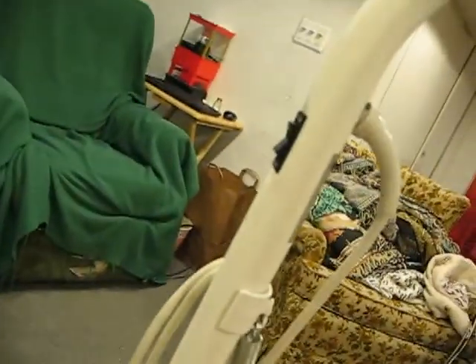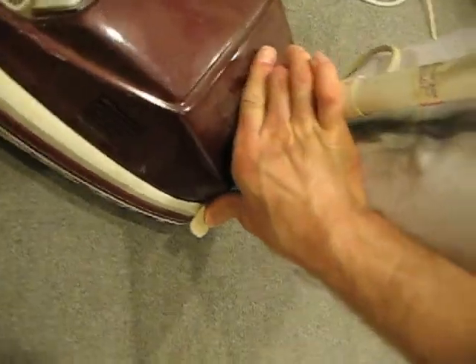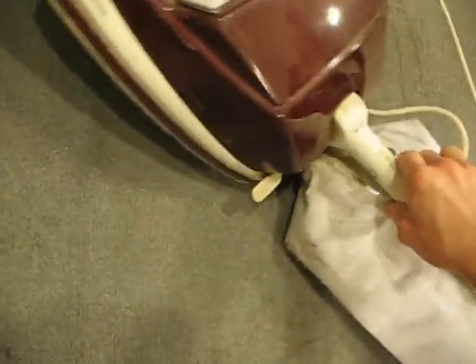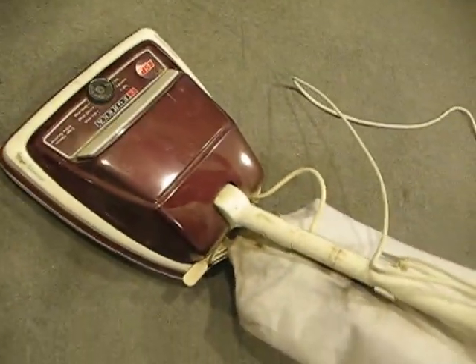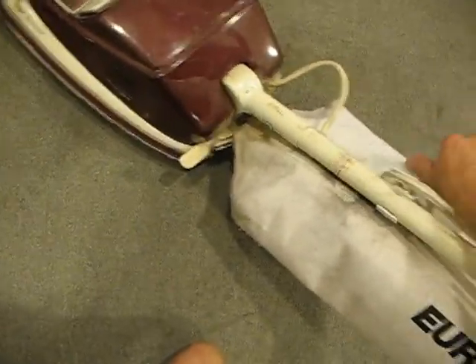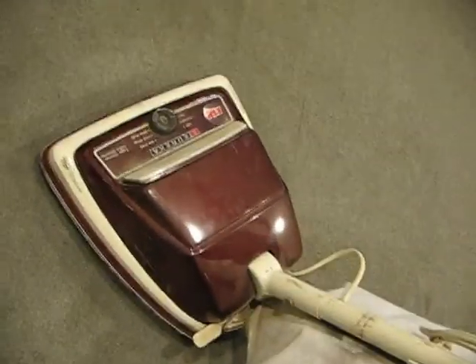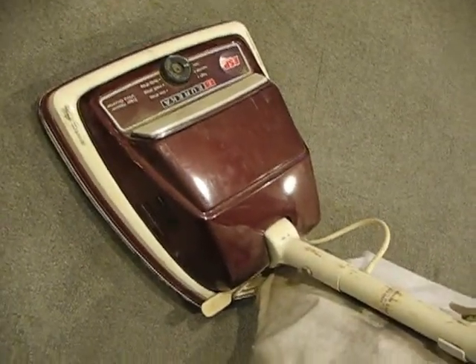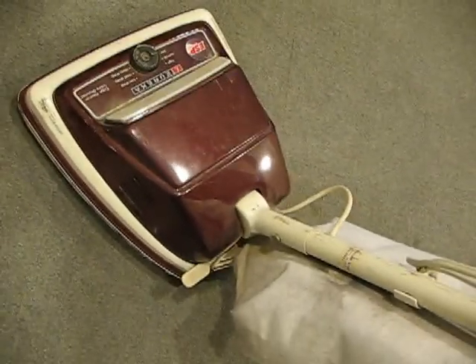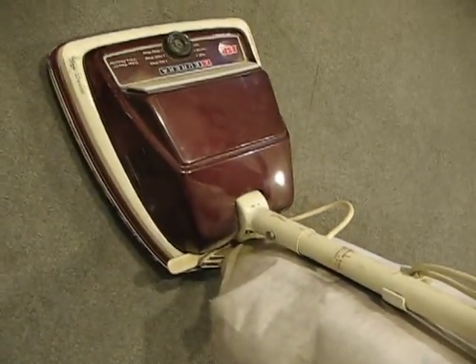This has a two-speed motor switch on the handle here. Let's see if I can unlock this — hard to do with one hand. This thing has a really nice brush roll with a beater bar. I just haven't seen anything hit the carpet quite as hard as this, besides maybe an old Hoover. This kind of reminds me of the old Hoovers in a way.